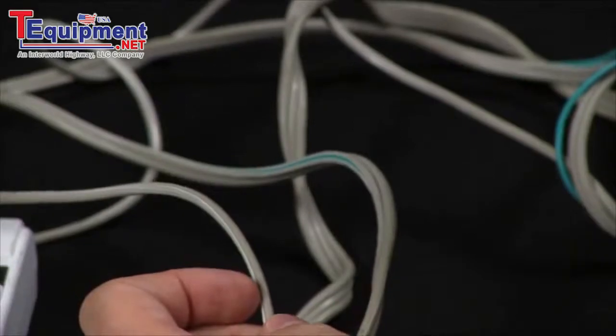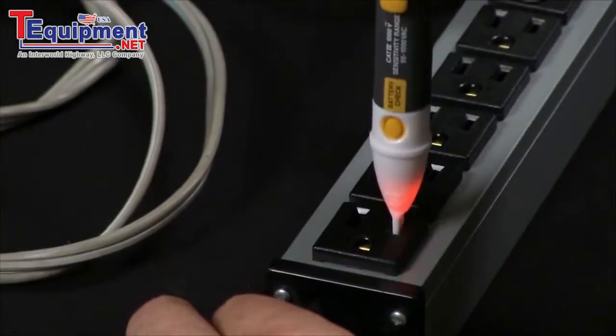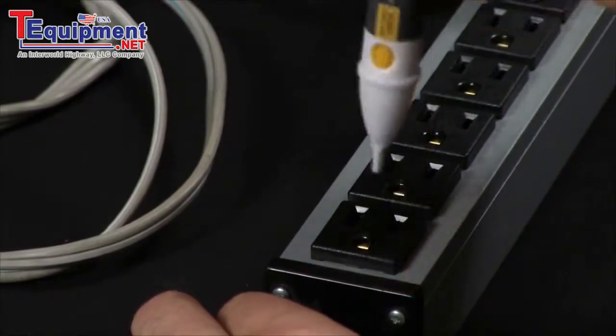You can do the same test with a power strip. Place the 2AC into the hot side, and then place it into the neutral.